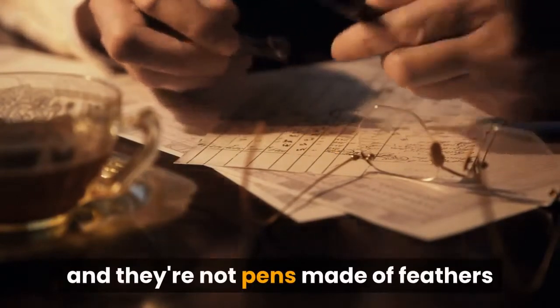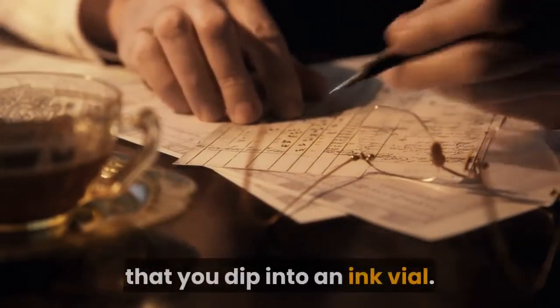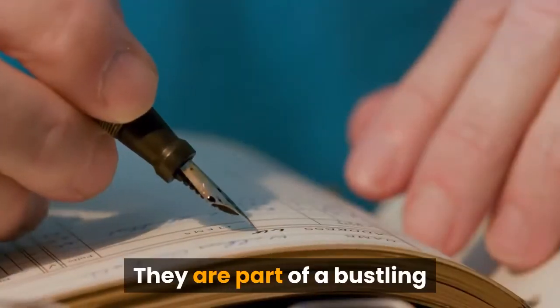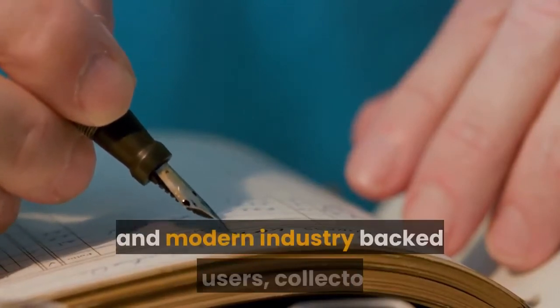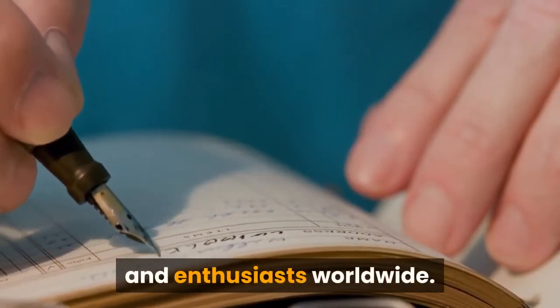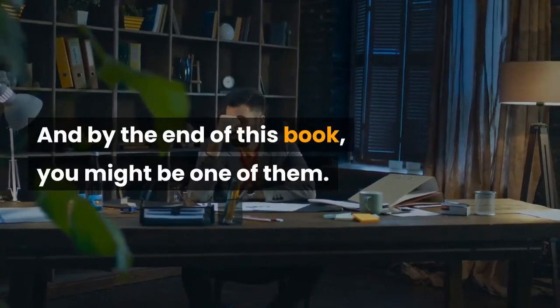Fountain pens are not ancient relics, and they're not pens made of feathers that you dip into an ink file — that would be a quill. They are part of a bustling and modern industry backed by users, collectors, and enthusiasts worldwide. And by the end of this book, you might be one of them.